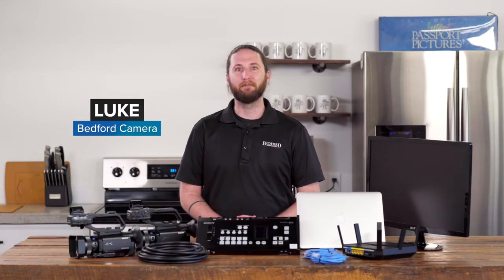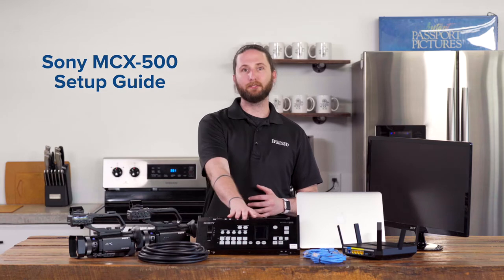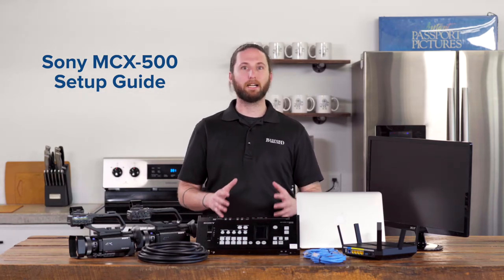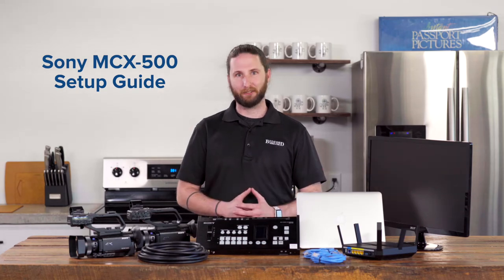Hey everyone, Luke here from Bedford Camera and Video, and we've got the Sony MCX500 live stream switcher here. We're going to be going over a step-by-step guide on how to set this product up and get you on your way live streaming.